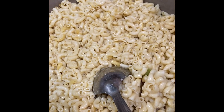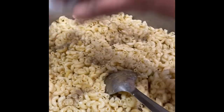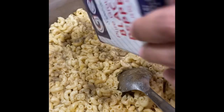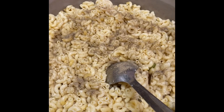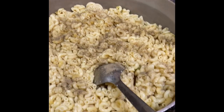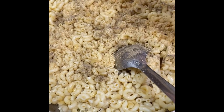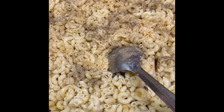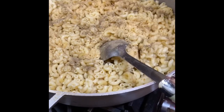Now I'm going to add black pepper. And now my mom is going to add in some garlic powder. Also onion powder.